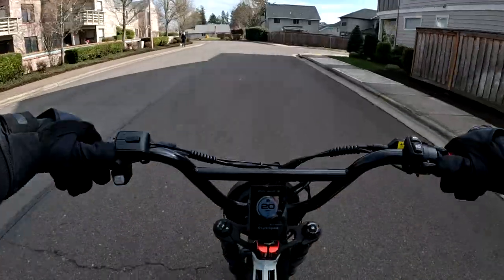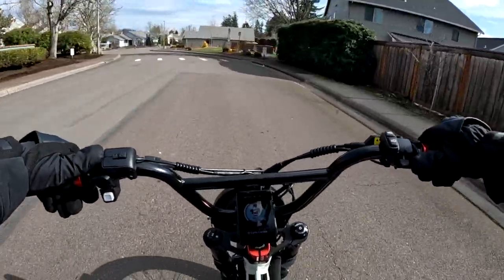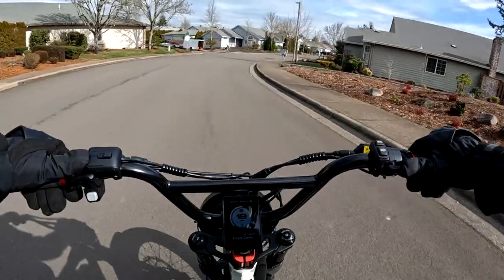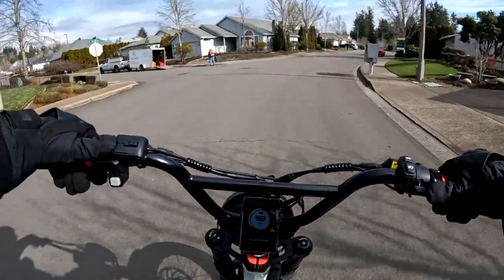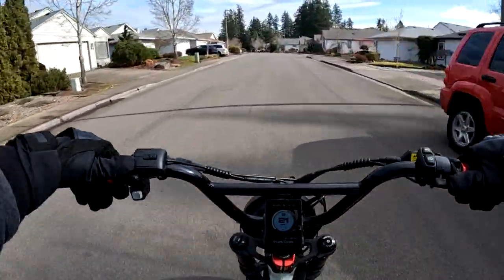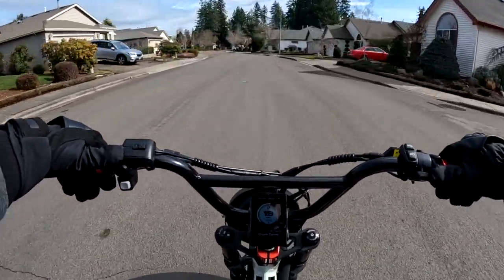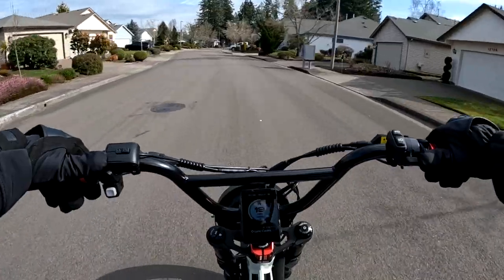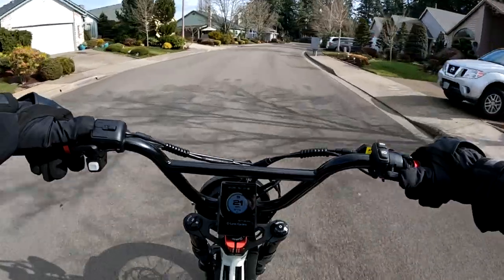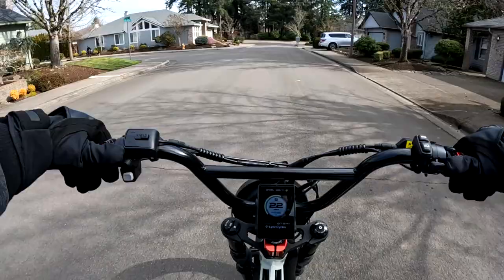Would you pay four hundred dollars more to get the rear suspension? I don't know if I would or not — maybe. Because this bike rides so well to me without the rear suspension, but then again if you got the full suspension, how much better would it feel? If the bike feels that good now, maybe it would feel even better.